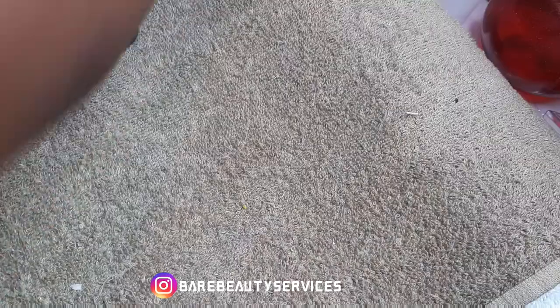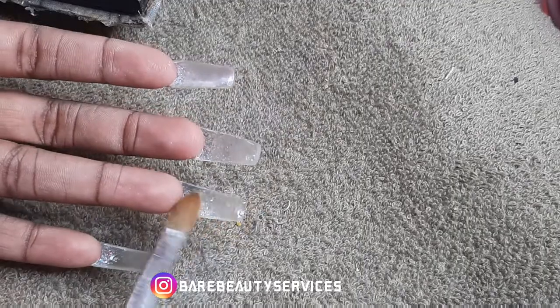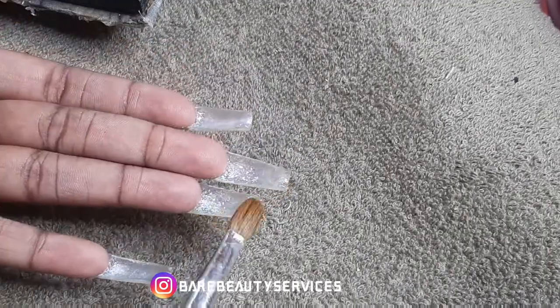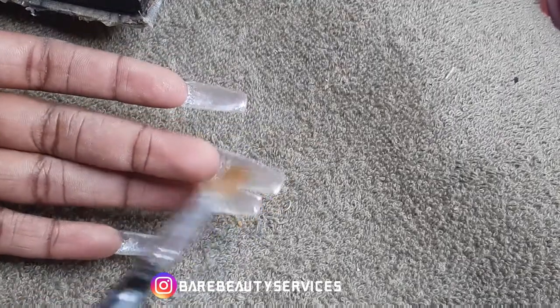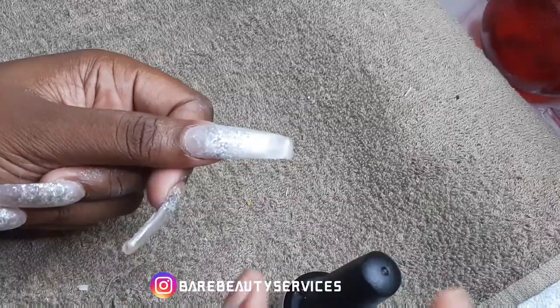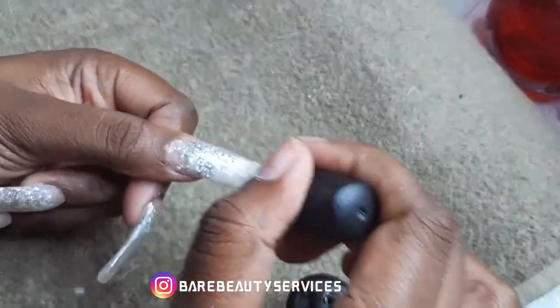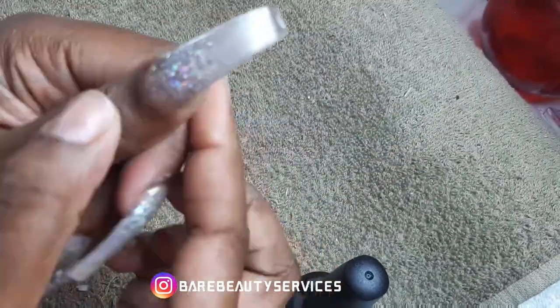I went in with some base coat because base coat has a tacky layer — I decided to use it to adhere the product to the nail better. I cured that for 60 seconds. Then I went in with some eyeshadow. I didn't have any metallic powder or chrome powder, so I decided to go in with some metallic eyeshadows instead. It worked out — I got the nail looking half decent.